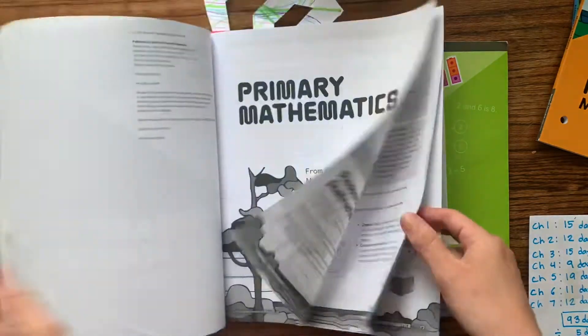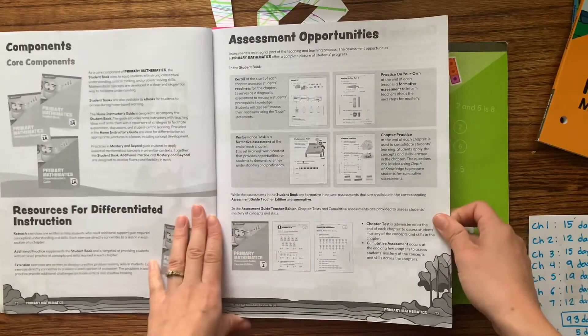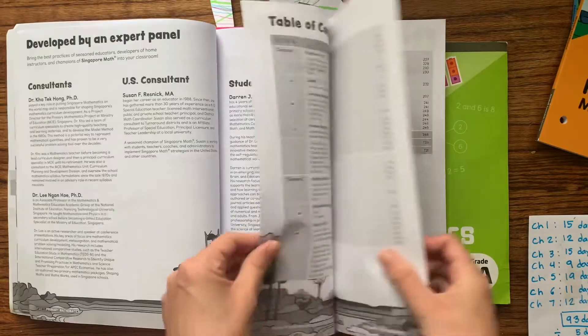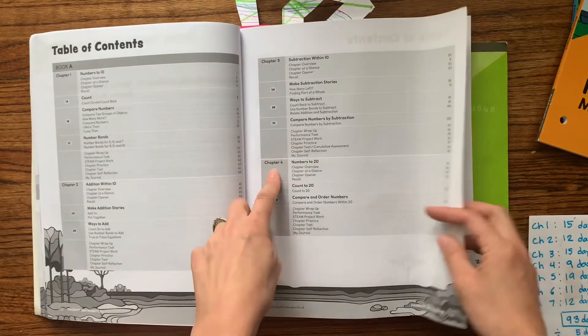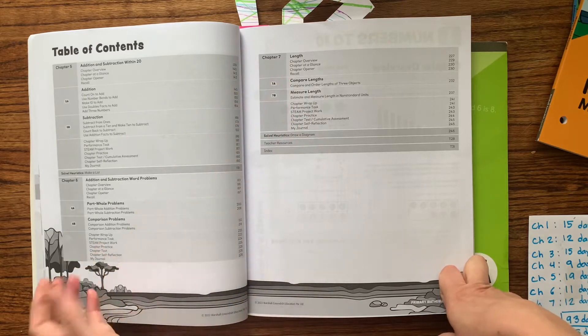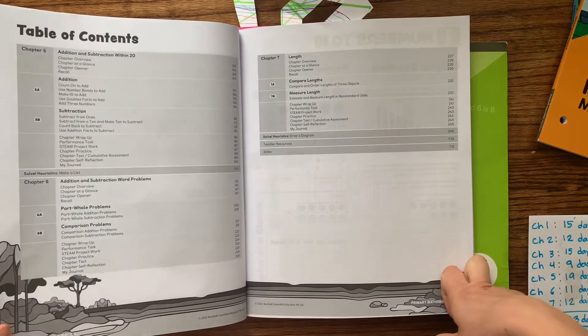At the beginning of each chapter — this is 1A, so it covers the first semester, and then 1B covers the second semester. The table of contents has chapters one through seven, and this is what you'll aim to cover in the first semester or so of the year.